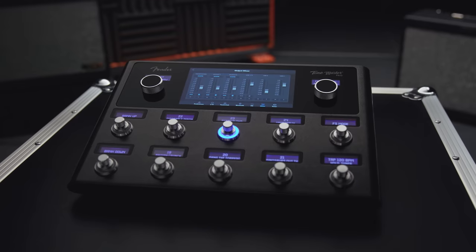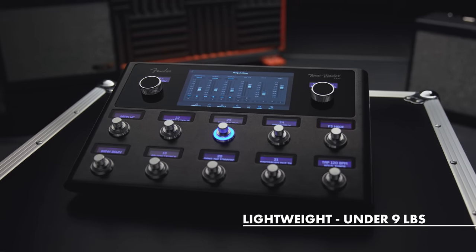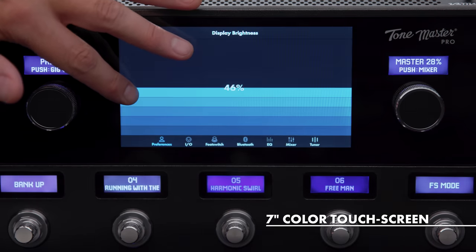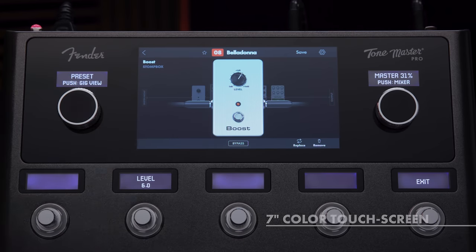Tone Master Pro's lightweight, rugged, stage-friendly form factor is as beautiful as it is functional. With a full-color touchscreen, stunning graphics, and intuitive user interface, dialing in the perfect tone has never been easier or more inspired.